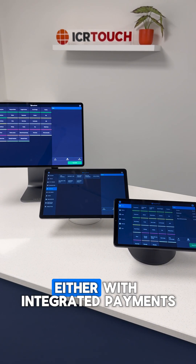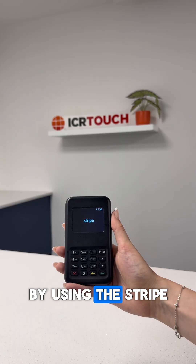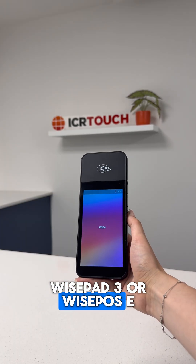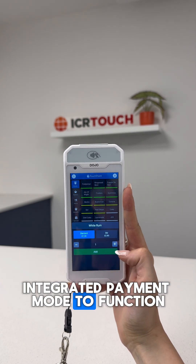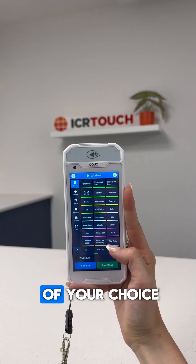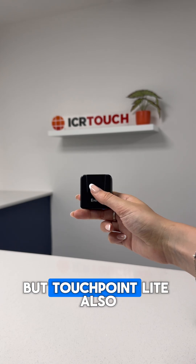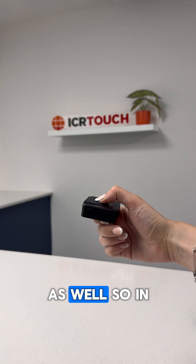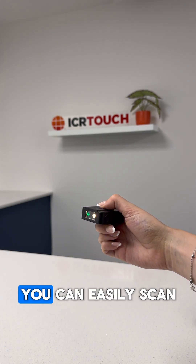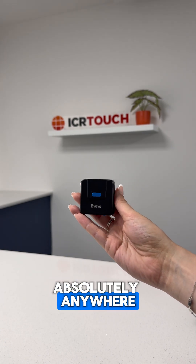All of these tablet options can be run either with integrated payments using the Stripe Wisepad 3 or Wisepos E, or you can put Touchpoint Lite into non-integrated payment mode to function alongside the payment terminal of your choice. Touchpoint Lite also has full cash drawer support and can operate with barcode scanners, so in retail environments you can easily scan products and operate with cash absolutely anywhere.